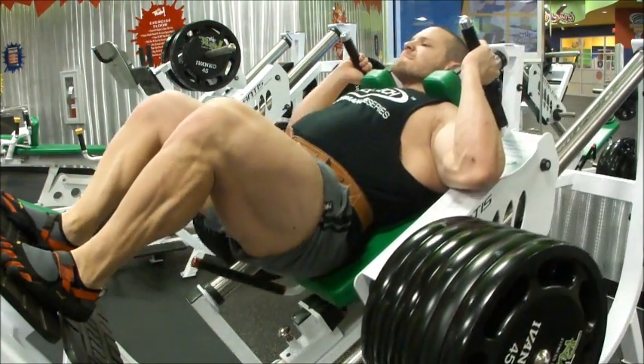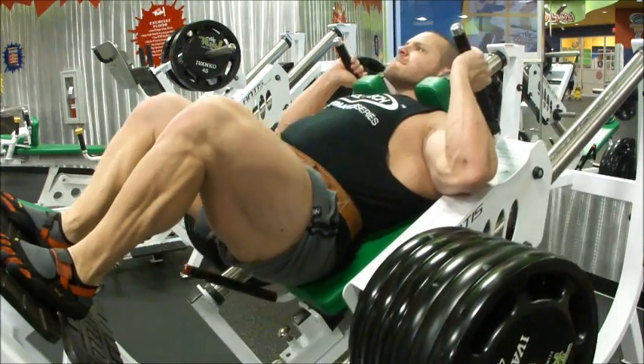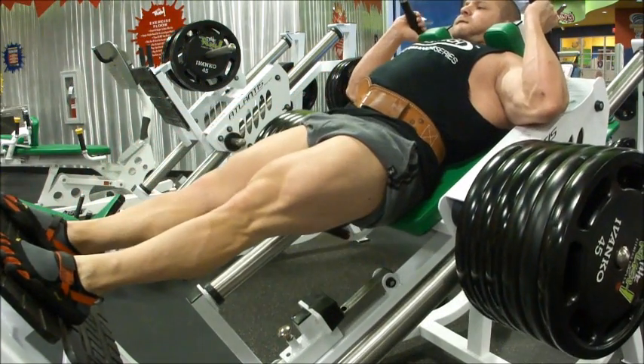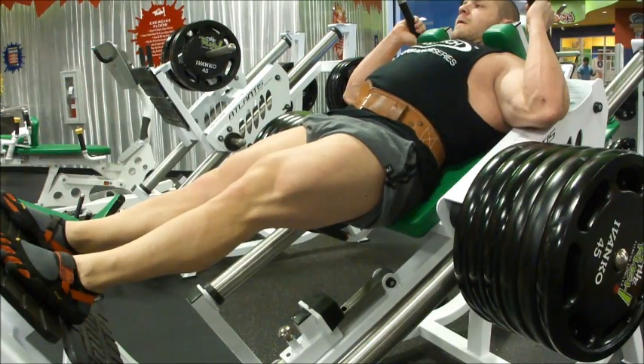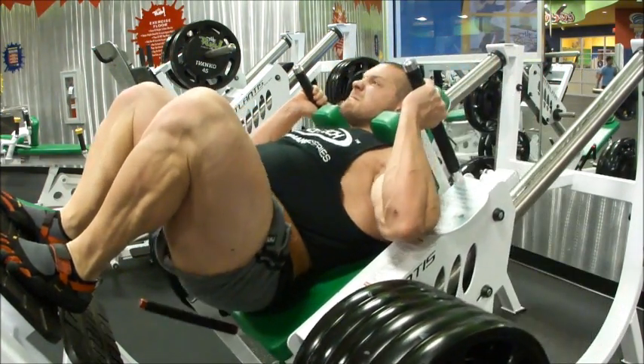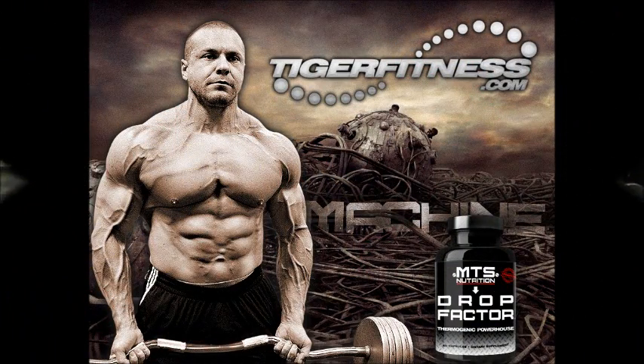Thanks so much for watching, guys. Thanks for supporting me and all your kind words in the video when my dog happened to pass away. 21 weeks out as of tomorrow, and I'm in better shape now than I usually am at six weeks out — stay tuned for some sickness. I'm going to bring a package to this stage I don't think the NPC has ever seen before. Mark Loebiner, tigerfitness.com. Peace out.